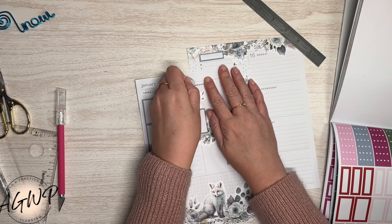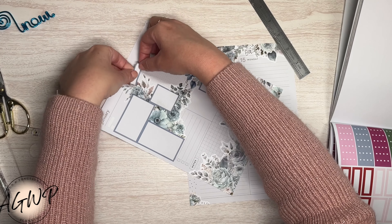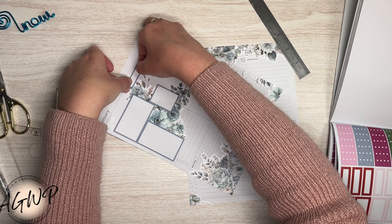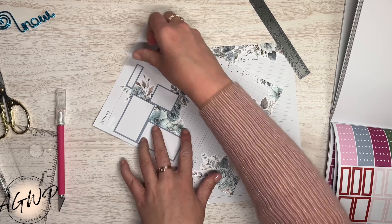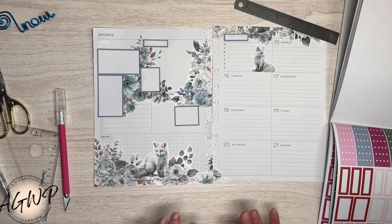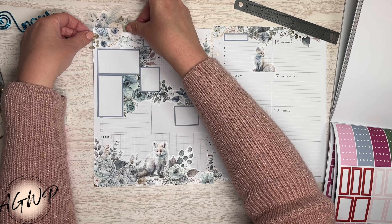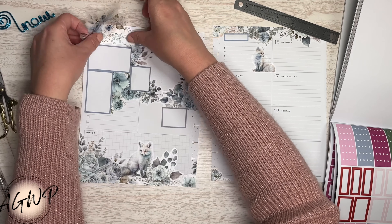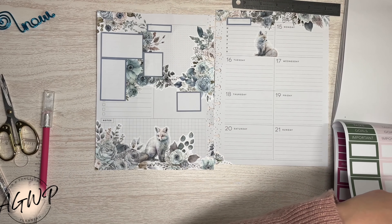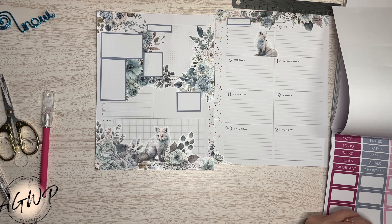I am going to wipe that out, but I kind of want this more in the center — like that. I'm kind of liking how this is coming together so far.